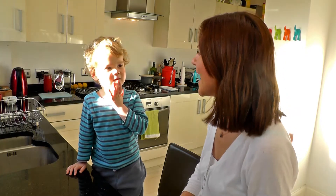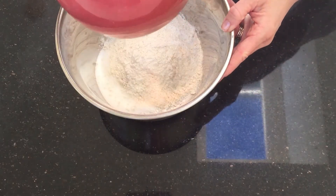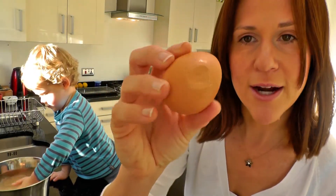Make it! Mix all the cake ingredients together — so that's the caster sugar, the self-raising flour, two eggs. Noah loves this. See, he's already cracked this one.